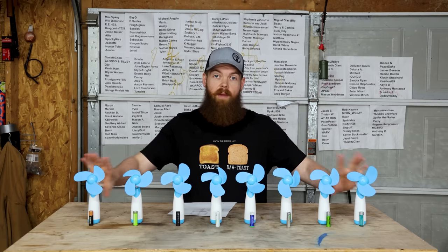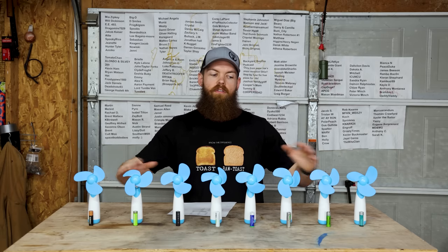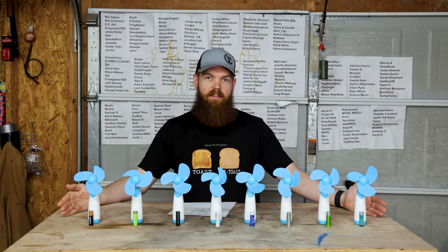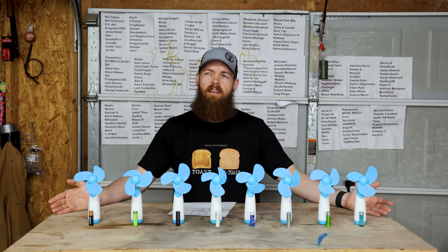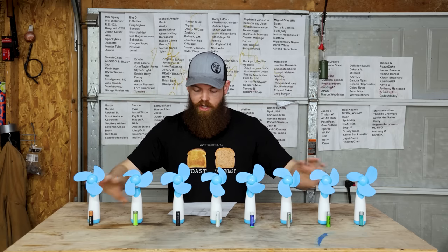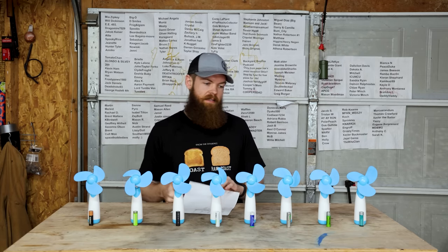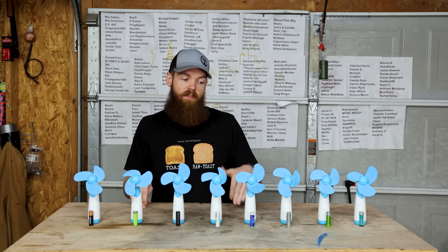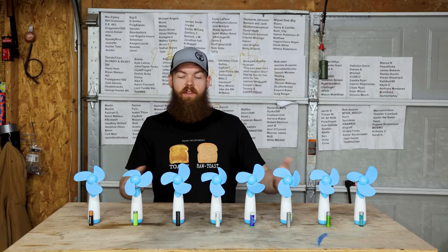Something else worth noting: when I did this test with regular batteries, the average run time was 5 hours 50 minutes, with the longest being around 7 hours 40 minutes. With rechargeable batteries the average is 4 hours and 2 minutes. Across the board you can expect shorter run times with rechargeables compared to regular batteries — the trade-off being that you can just throw them in a charger and go again.